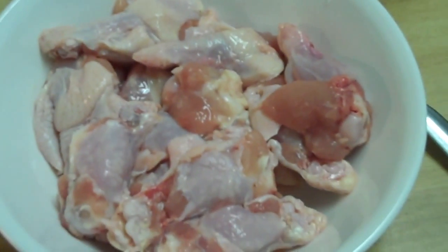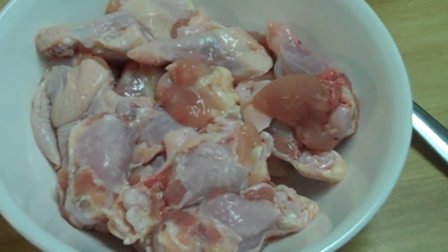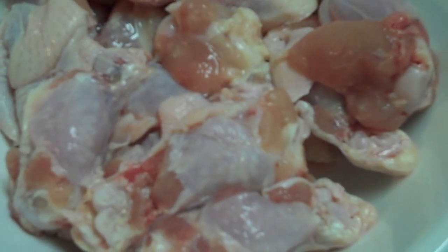Hello! Ladies Outdoor here today, cooking again. Today I am going to cook a dozen of chicken wings. You can see them here — one whole dozen, 12 pieces of chicken wings.